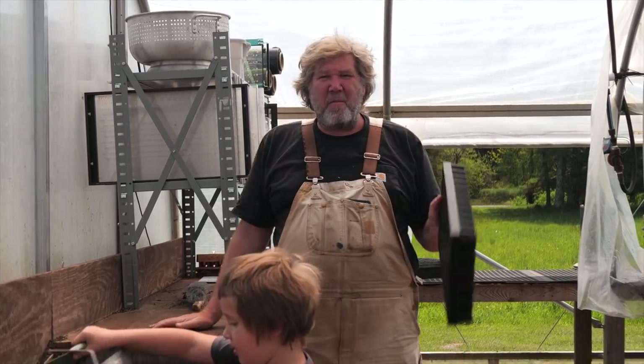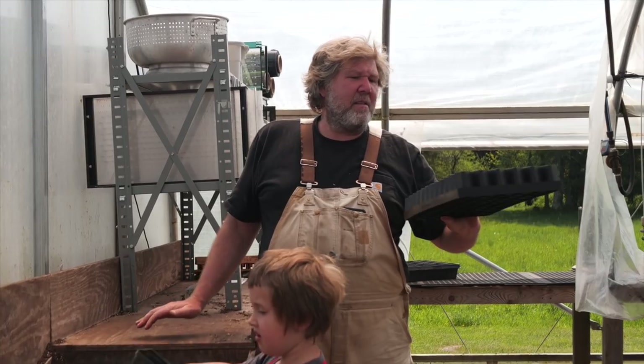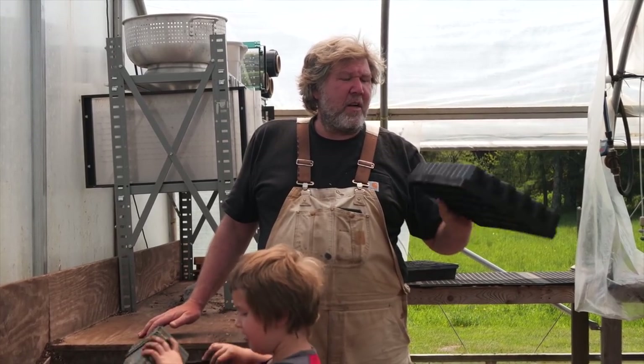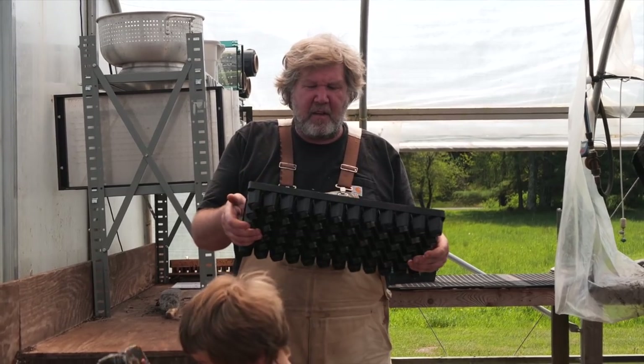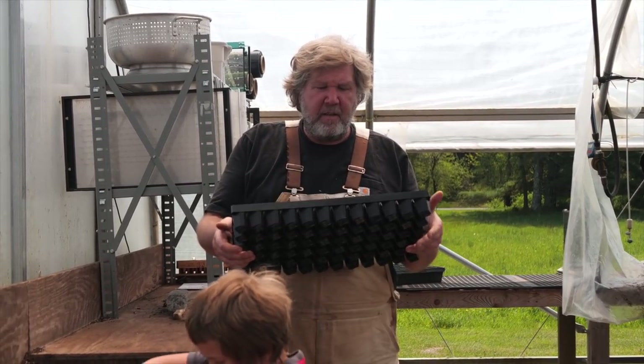Hey, Connor here at Never Sink Farm. I want to talk about the Windstrip Tray and what's the difference between this tray and other trays.